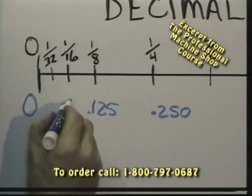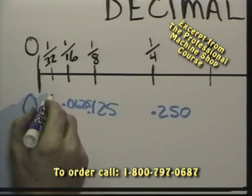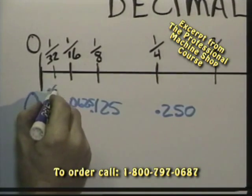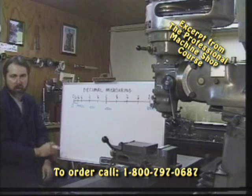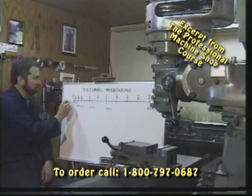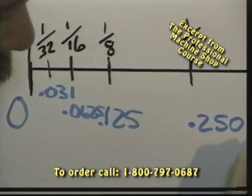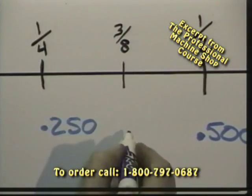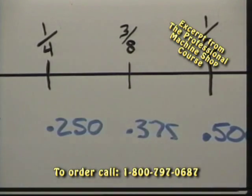A sixteenth is .0625. And a thirty-second of an inch is .031. So that pretty well breaks down that inch into thirty-seconds, sixteenths, one-eighths, quarters. Three-eighths would be — think quickly now — .375, three-eighths of an inch.